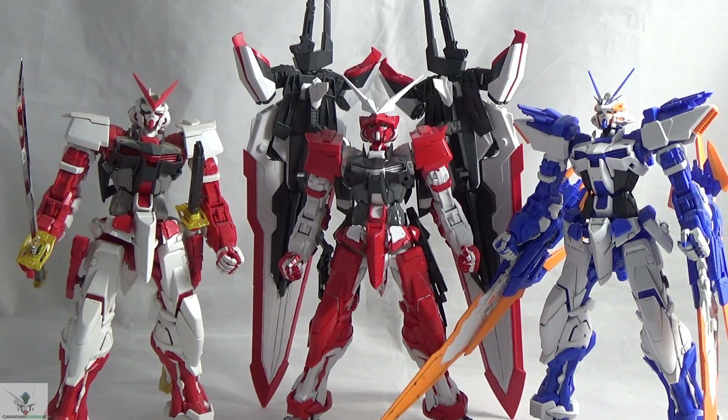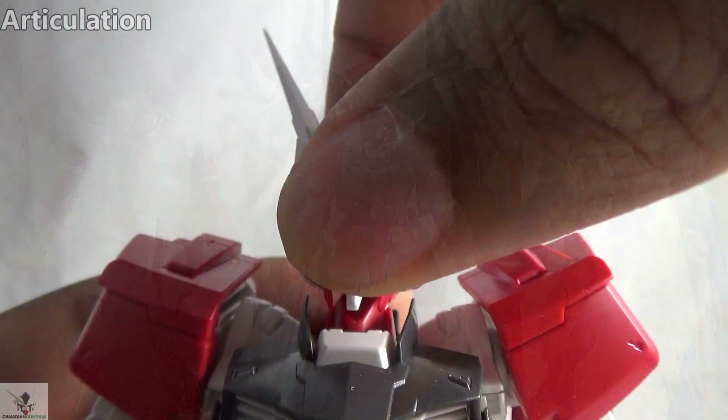Otherwise this looks really good and it's going to be striking, even among other Astray kits. I will give the look of the Turn Red a seven and a half out of ten. The articulation of the Turn Red is good —